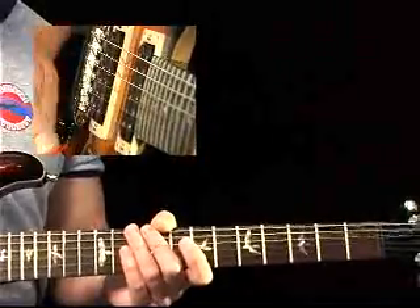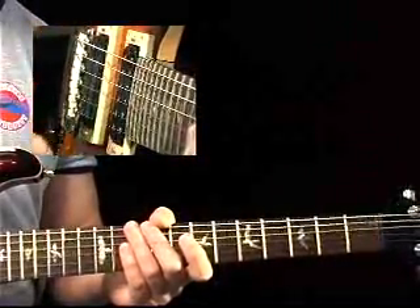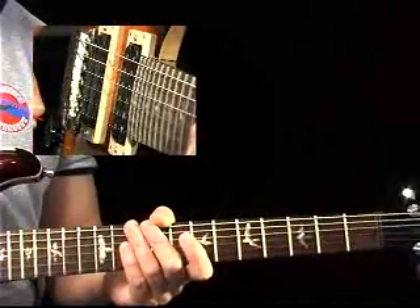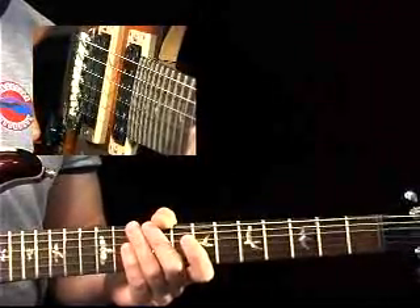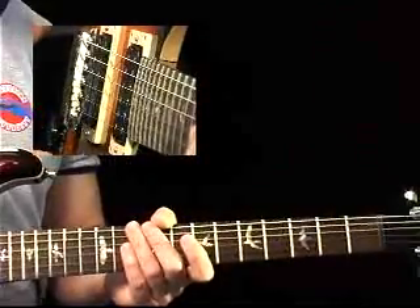Notice what has happened now — the whole texture's changed. Clean sound, chorus and delay. Very sparkly, very transparent. So you're not going to dig in and play the same ripping kind of solo you did over the power chords. You'll change your tone; you'll actually change how you solo.